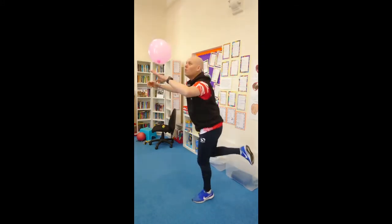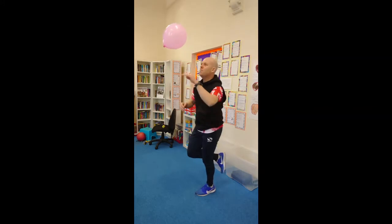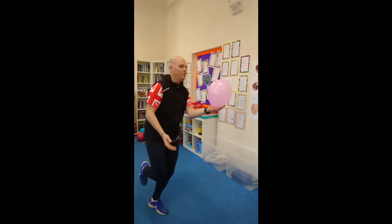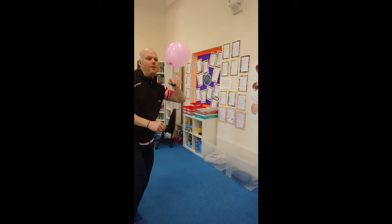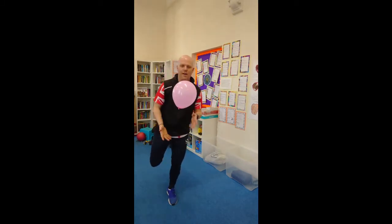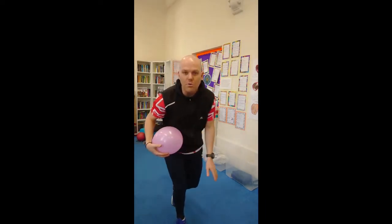We're going to try and keep that balloon in the air. If it's close to you, lots of little taps — it's easy to keep your balance. If you have to reach for it, it's harder. Try to keep as still as you can; if you have to move, you have to move. The better you get, the less you need to move. Lots of little movements. Remember, don't just do it on one leg.